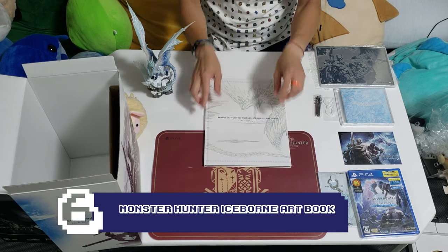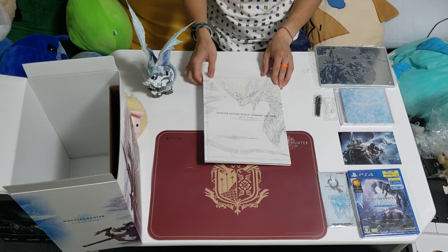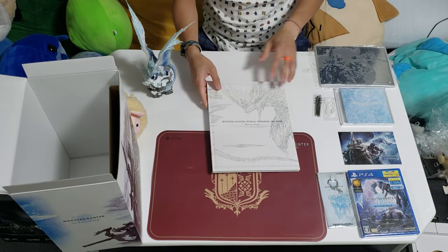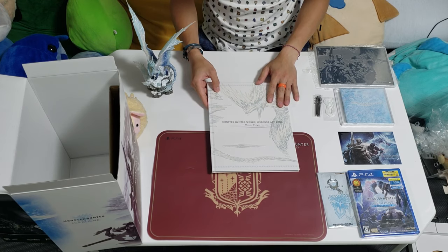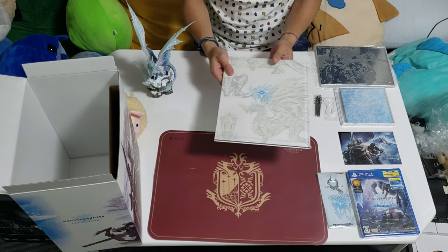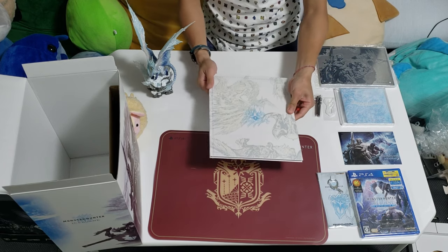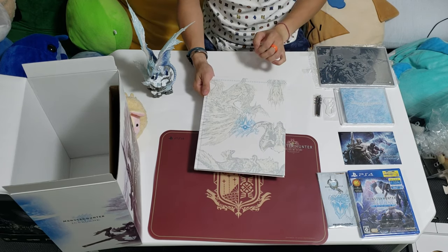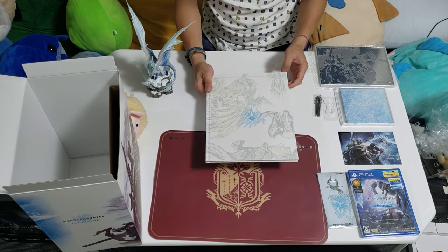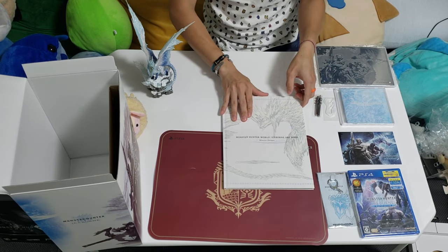Finally over here, we have the Monster Hunter World Iceborne Art Book. We have this really nice hardback type of book with a nice embossment of the Elder Dragon itself — it goes all around the whole book, front and back. We have the nice logo right here in the middle. They really put a lot of detail into it, and we also have like the other upcoming monsters for Iceborne, like the Banbaro and other stuff. Let's go take a quick peek at the contents of this book.